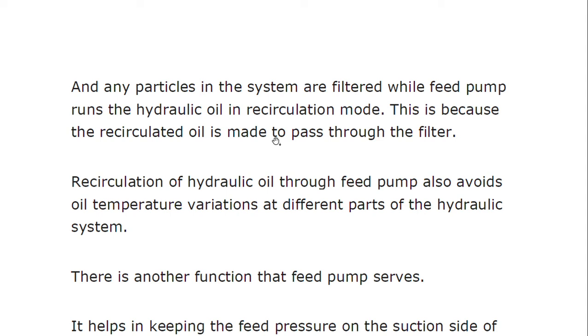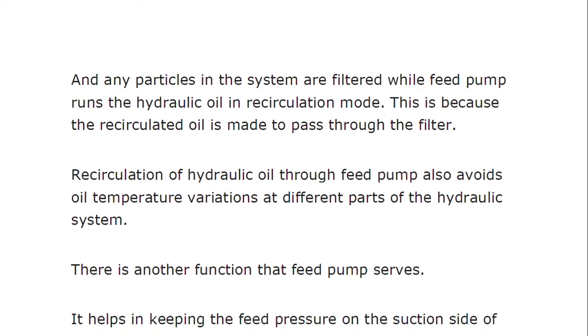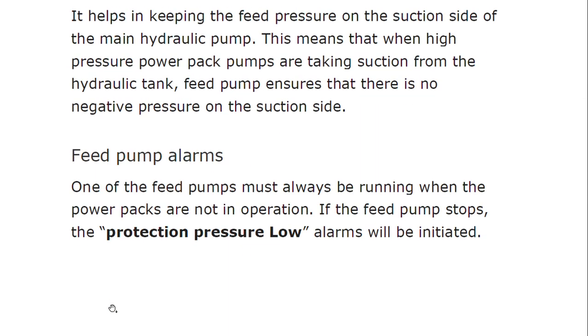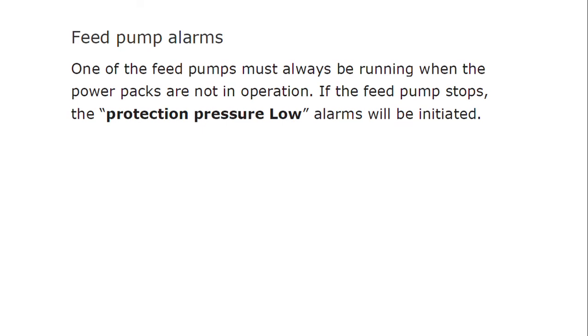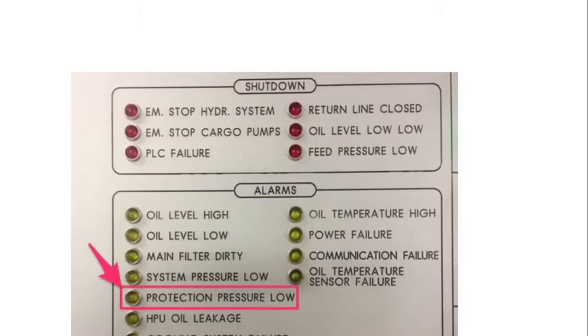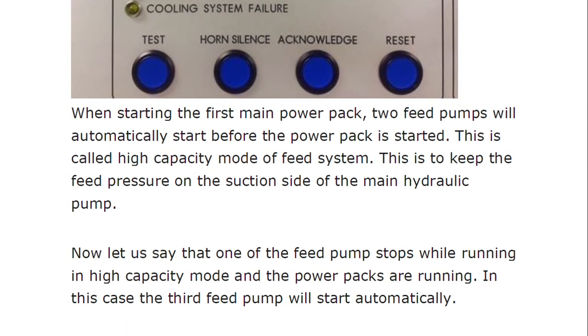Usually a pressure of more than 5 bar is maintained in the system even when it is not in use. When the system is always under positive pressure, the chances of moisture ingress are minimum. Any air is auto-released to the hydraulic tank during recirculation. Any particles in the system are filtered while the feed pump runs. The recirculated oil also passes through a filter. Recirculation of hydraulic oil through the feed pump also avoids oil temperature variations at different parts of the hydraulic system. The feed pump also helps maintain the feed pressure on the suction side of the main hydraulic pump, ensuring no negative pressure when high-pressure power pack pumps take suction.